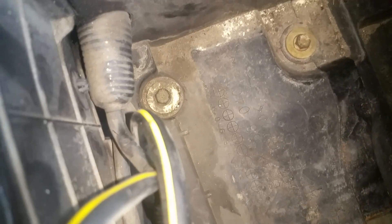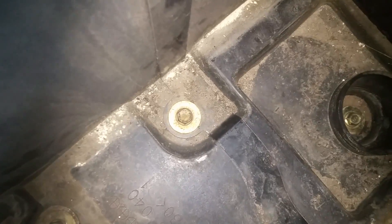At this point we've got three 10-millimeter bolts in here — we're going to need an extension to get those three. Once we get those three loose, we'll move on to the next step.